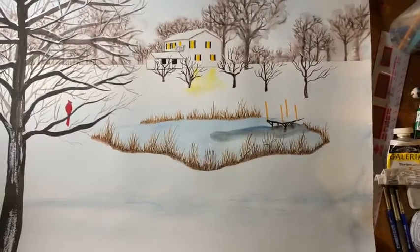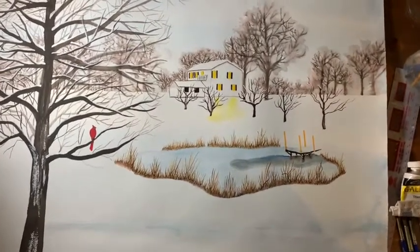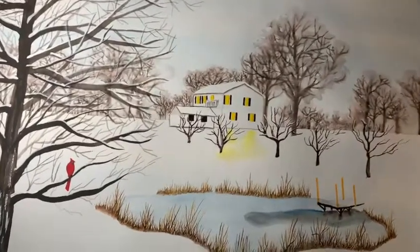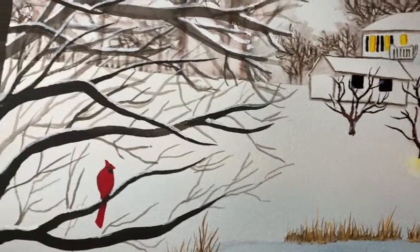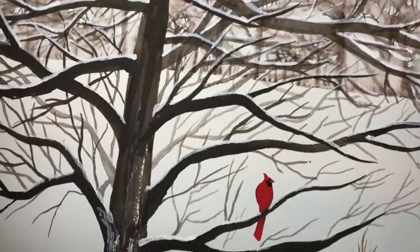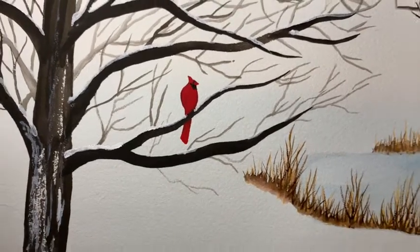Here's Tennessee Winter, which is now called The Cardinal. What I did tonight was go in and put more branches in on the trees, then put snow on the branches by taking some acrylic paint and painting the snow in. Kind of tedious but it worked. Then I put the cardinal in, which was at the request of the patron.